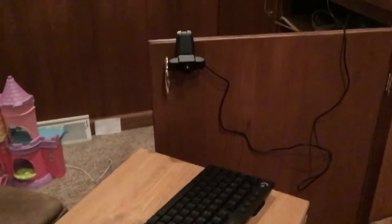Hey guys, first of all, I'm going to be teaching you guys how to fix it when your webcam is not working.